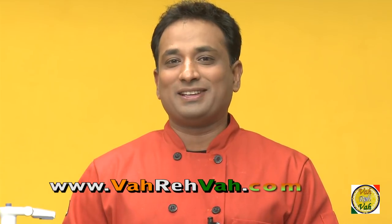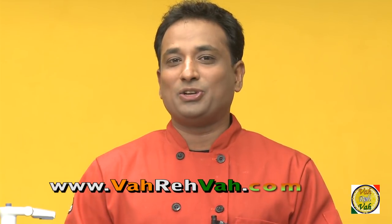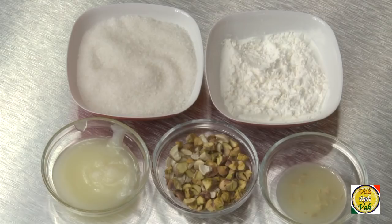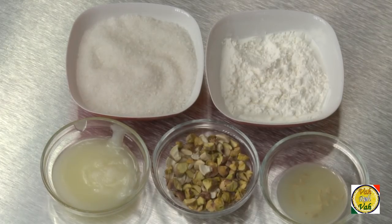Hello, namaste, salaam walekum, sat sri kaal — welcome back to another session with your VahChef at vahrehvah.com. Today I'm going to make a halwa that is related between Karachi and Mumbai, that is Karachi halwa or you can call it Mumbai halwa. Whether you call it Bombay halwa or Mumbai halwa is up to you. In this recipe the quantities are very very important.